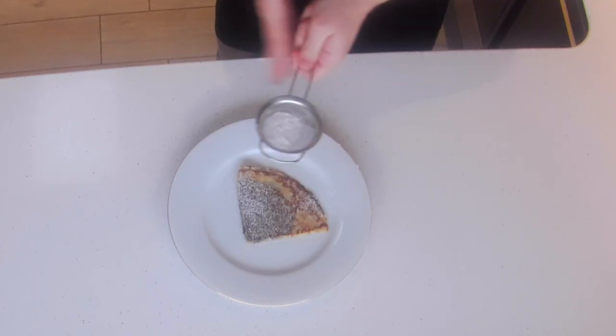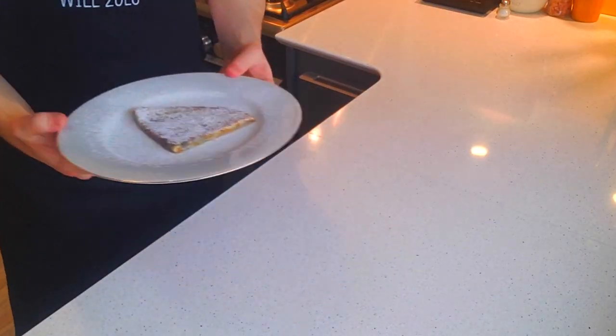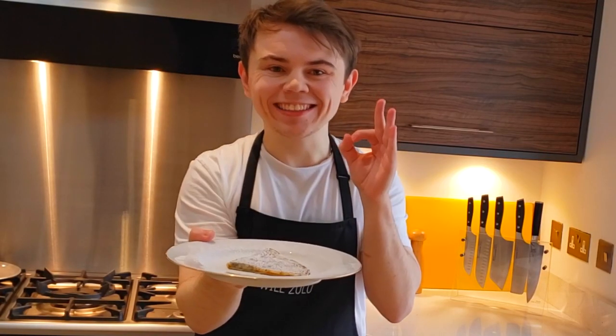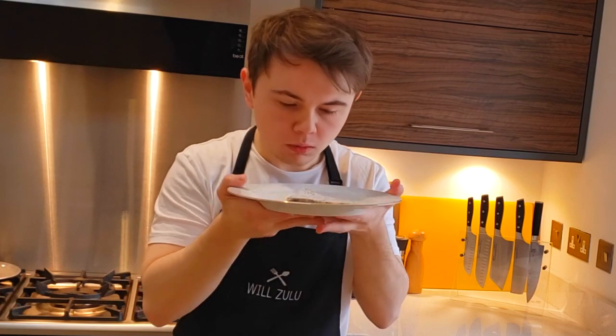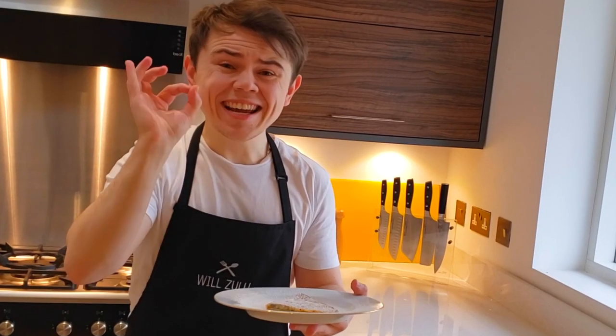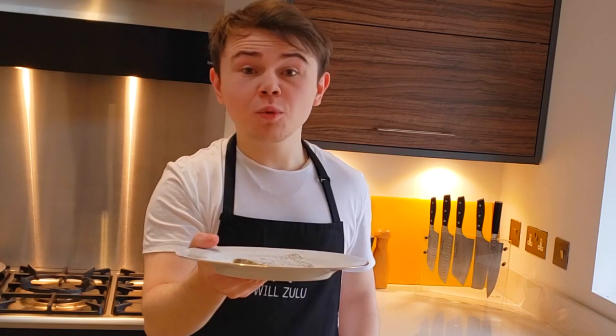I like to finish it off with a dusting of icing sugar — it makes it look pretty. And there you have it — that's how you make a classic, delicious French crepe, cooked to perfection: thin and crispy. Smells incredible! Hope you try this crepe recipe out. It is the real deal, packed full of flavour with a nice crispy exterior. Hope you enjoyed this video — please like and subscribe, and I'll see you guys next week!